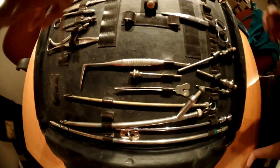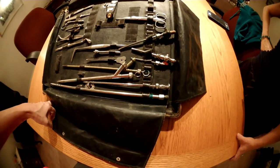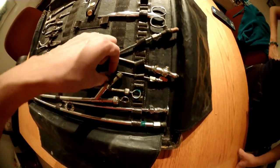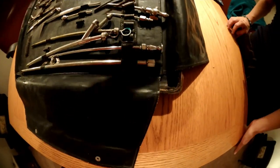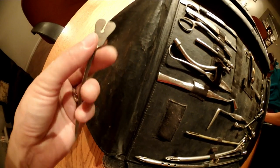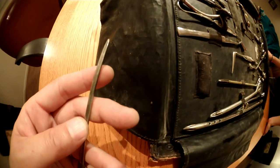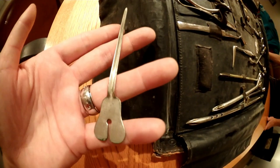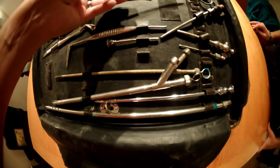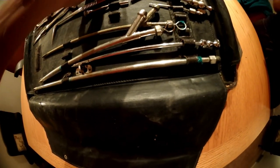This is what they called a groove director back in the day. I do not have one of these in my collection — I do not need it because I'm that good at finding vessels. This I believe aided in those pesky vessels that didn't want to cooperate with the drain tubes. Let me give you a little overview of how embalming works because I could be speaking German for most of the people watching this.